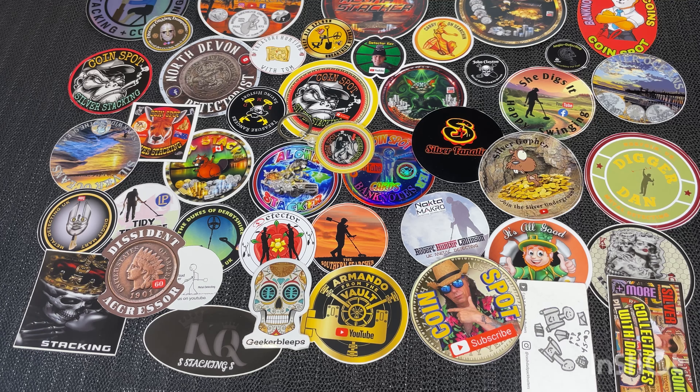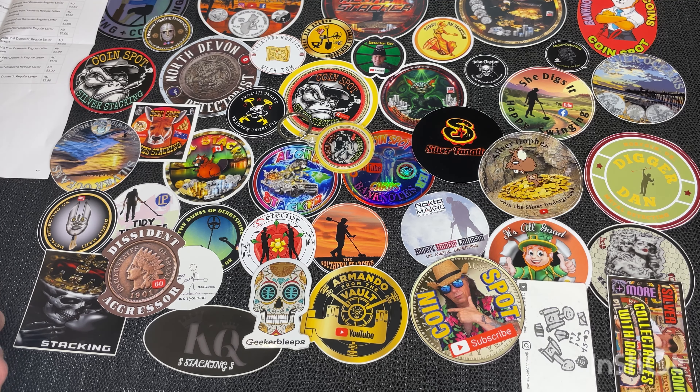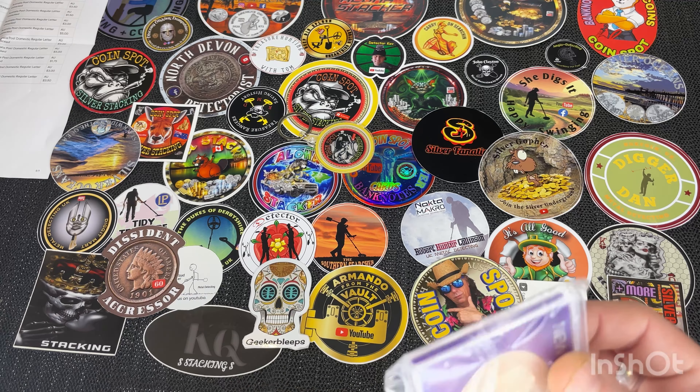I'll just take them all out the envelope here. There's about a dozen or so coins. Okay, we've got them all out here now. I think that's the checklist here — I'll just put that there just in case I need to look at it. A few of these I got last week, so I've got them cheap and bought another couple of them. I've got about three or four of these now.